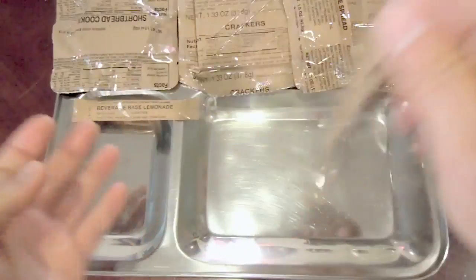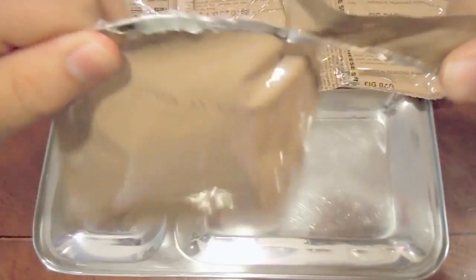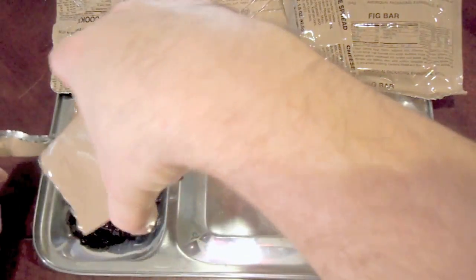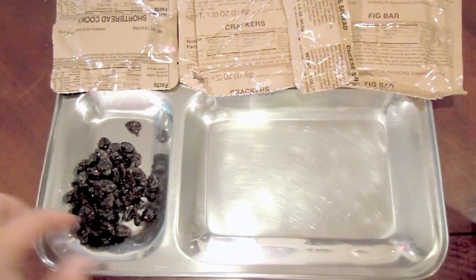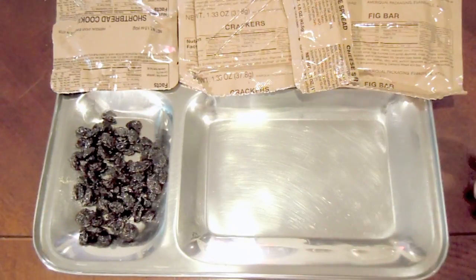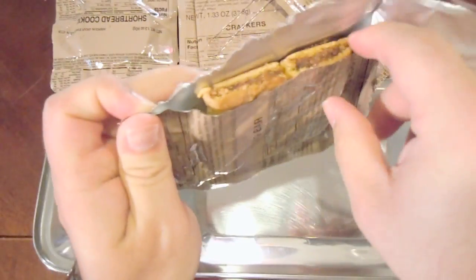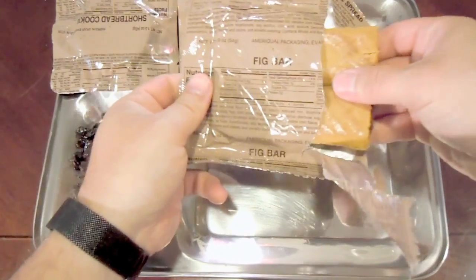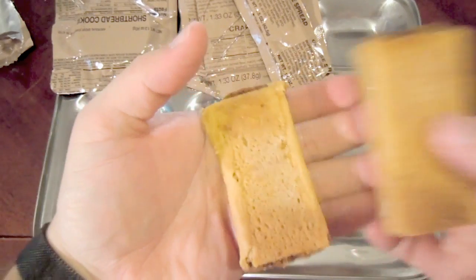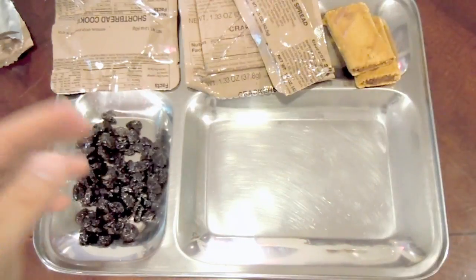Let's start with our raisins — these are the ones I'm a little scared of. They're always just so darn sticky. Not very tasty, and they don't have a very pleasant smell either. But I mean, they look fine. Very sticky though — I'll try one later. Let's try our fig bar. I like fig bars — I know some people don't, but I do. You get two of these. They look to be in pretty good shape and smell fine, definitely giving off a strong smell of figs.